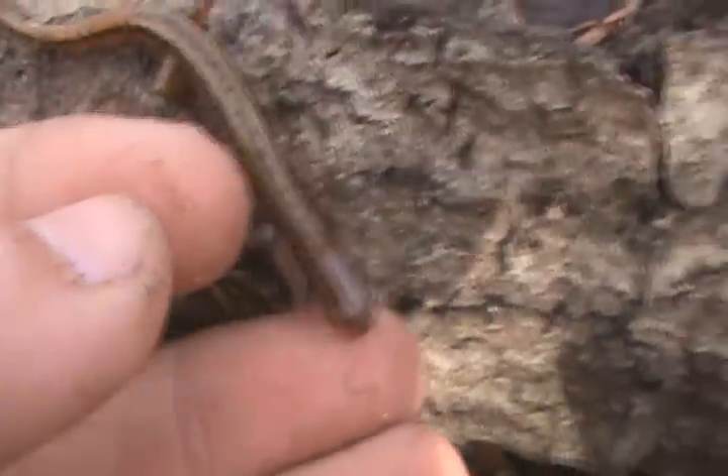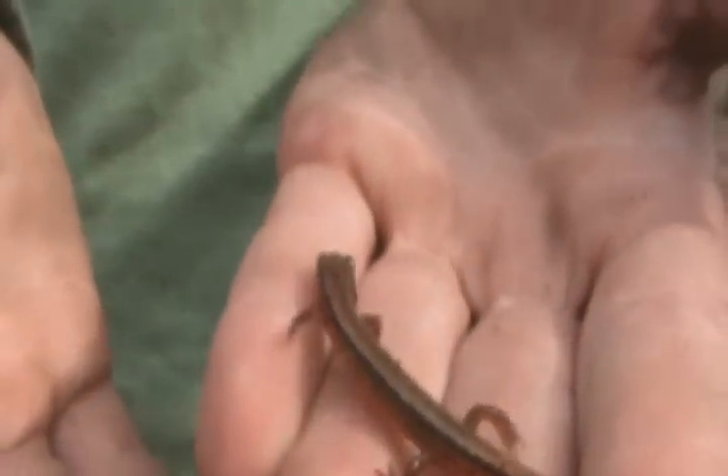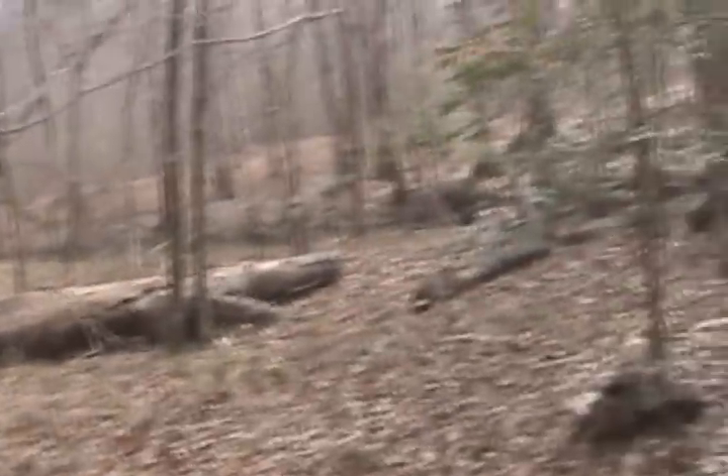Yeah, they're really neat little species — I've only seen two. They're really cool, though there's not very much about them I could tell you. You find these guys out in habitats like this: sloping hillsides near a little creek. Just flip the logs and you should find them no trouble at all.